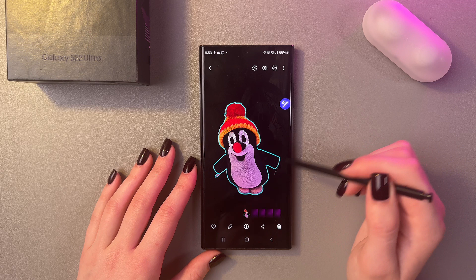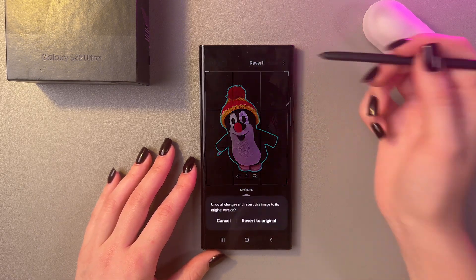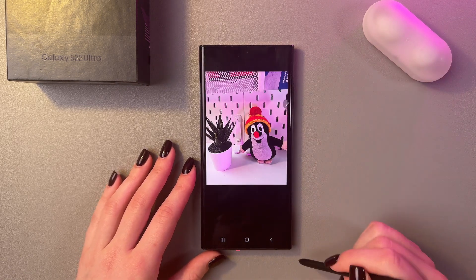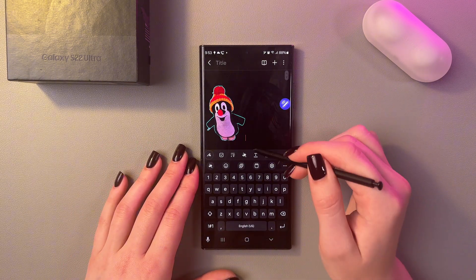If you would like to go back to the original photo, you would need to select the edit icon once more, and then choose the revert option, and revert to original. And don't forget to save the changes. That's it for today — I hope this video was helpful, and thank you for watching.